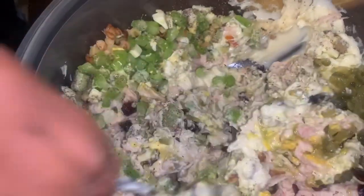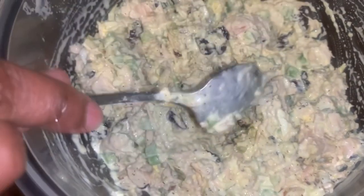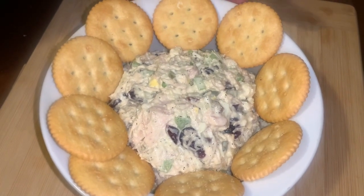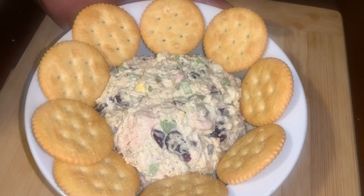And now I will mix the salad. The salad is mixed — now get ready to serve it. You can have it with crackers, eat it as a sandwich, or eat it as is.